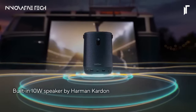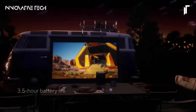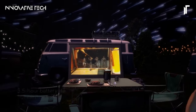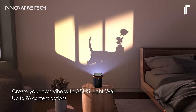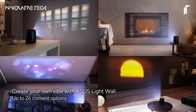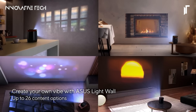Beyond its impressive visual capabilities, the ZenBEAM L2 is designed to immerse you in rich audio experiences. Featuring a powerful 10W Harman Kardon speaker, it delivers immersive sound that complements the stunning visuals, creating a truly cinematic experience. Furthermore, its built-in battery offers up to 3.5 hours of uninterrupted playtime, ensuring you can enjoy your favorite content without worrying about power constraints.